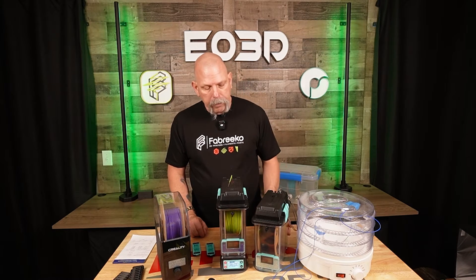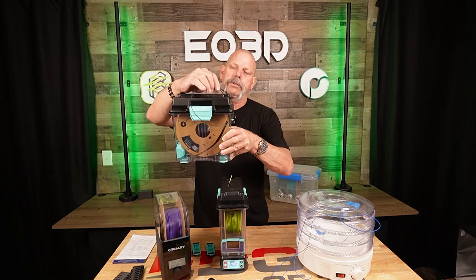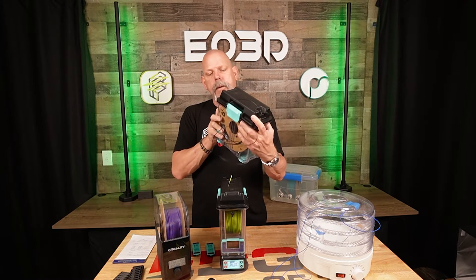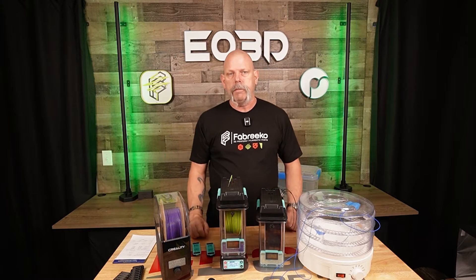When it's done drying, you can pop it back off there, pop the plugs in the bottom, and you've got a dry box that you can still print from. It's got a port on the top and a port on the front. You can flip the lid around and feed out of the front or the back. PTFE tube shoves right in there and seals up real nice.